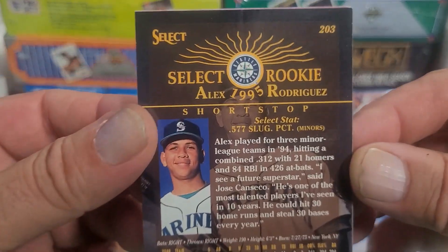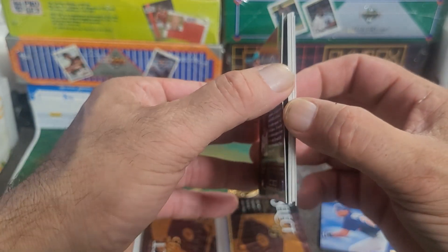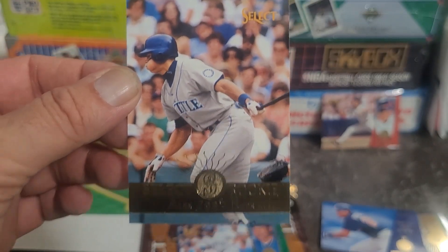Oh, now that's the rookie I'd be looking for — that's on the back of the pack. That's the A-Rod Select rookie. Look at that — awesome, awesome card there.